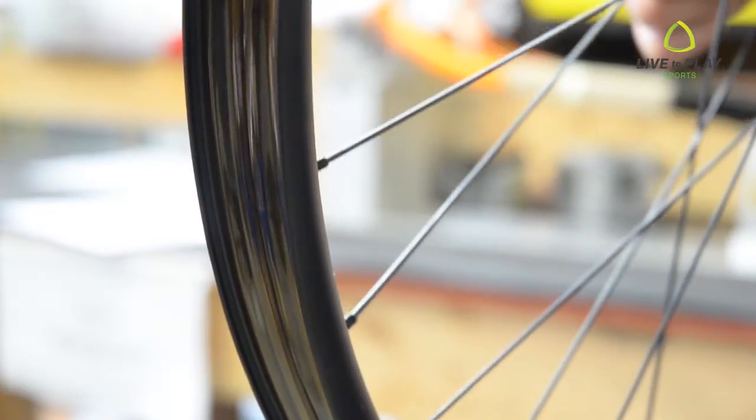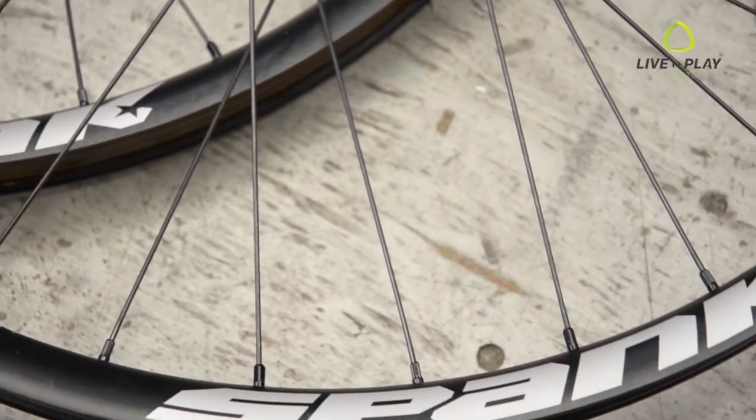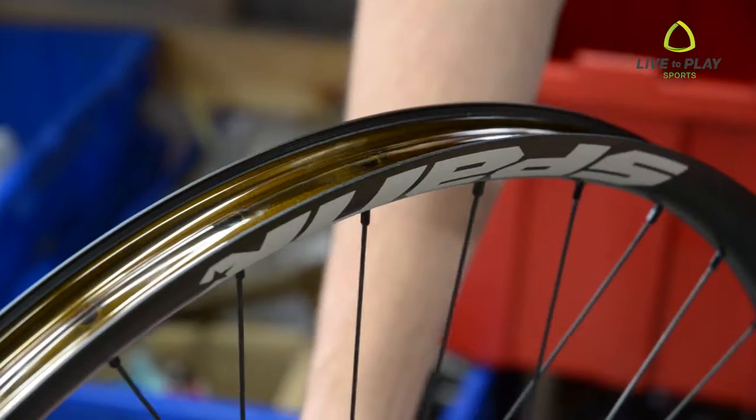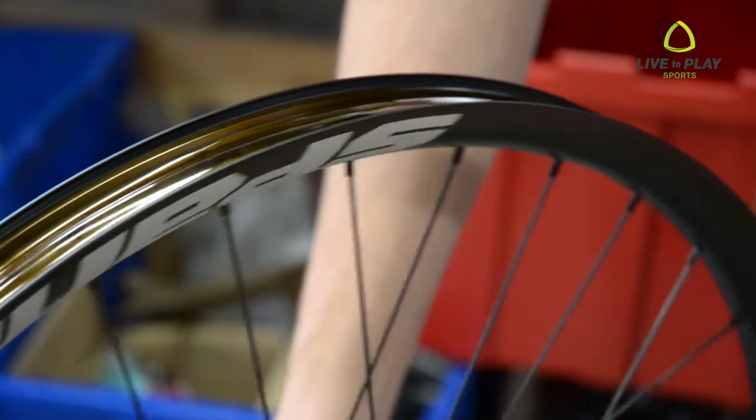Spank's philosophy is simple: design, manufacture, and ride. Spank rims and wheels are one of the cornerstone products of the brand. All Spank rims are designed in-house with their own proprietary technology and are built in their own facility, so Spank can stand behind their industry-leading tolerances and standards to ensure every rim is worthy of the Spank name.